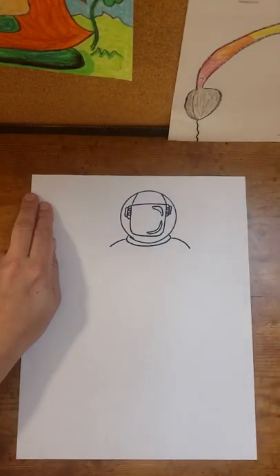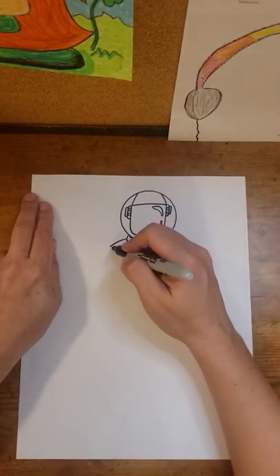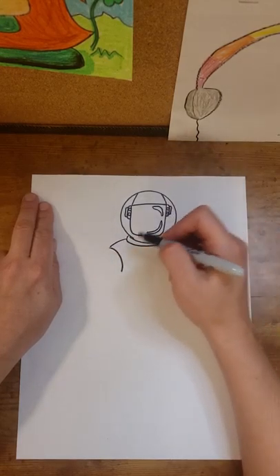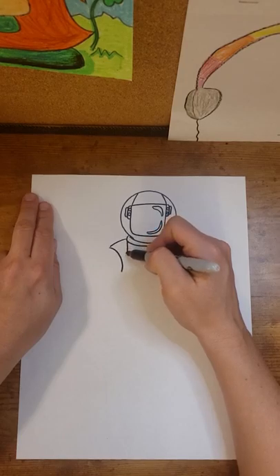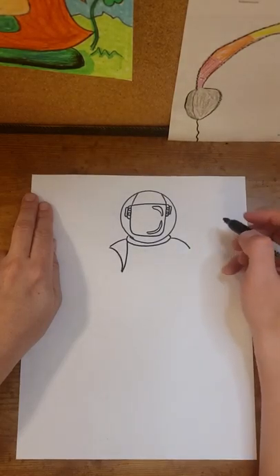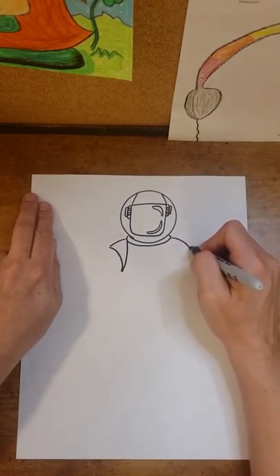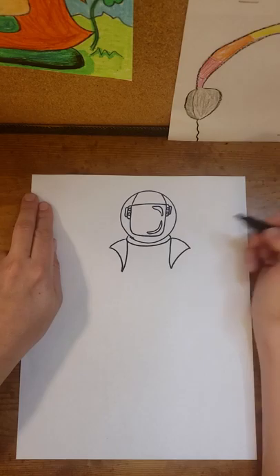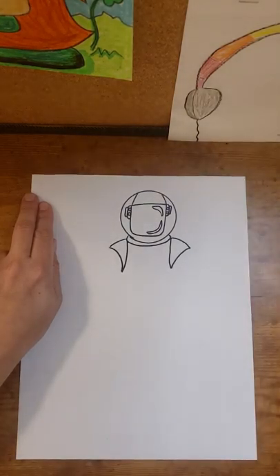We're going to add a space so it looks as if the astronaut's arms can freely move and have a little bit more round movement. So right here at the end of this line, we're going to make a curved line connecting the top of the shoulder to the armpit. I'm going to make a line that connects from my C-shape down to the bottom of my curved line, and do the same thing on the right side. Now I have some shoulders on my astronaut.